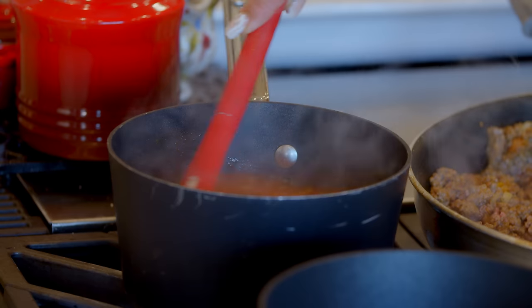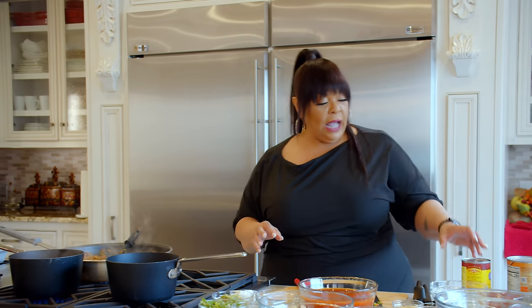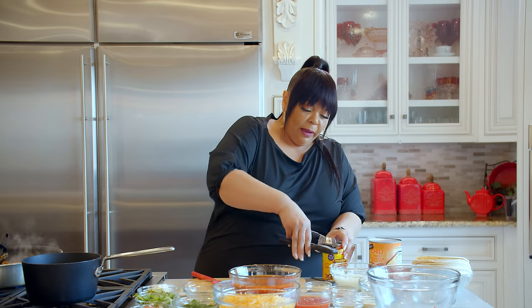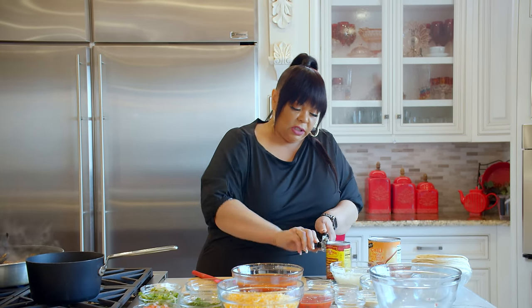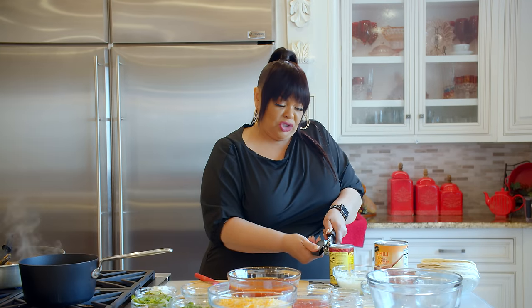I'm going to stir this rice real quick, then I'm going to start my beans. I got refried beans — you can use any brand you want. I'm also adding a pinto bean to it, you know, to have a little whole bean in it with the actual refried beans, just to give it a better consistency and not have it all smashed up.